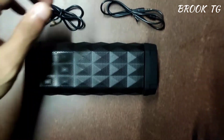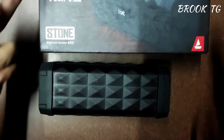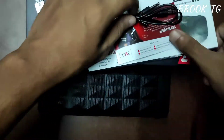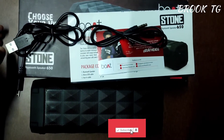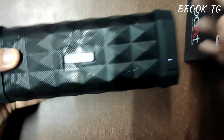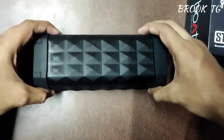I will give this speaker 10 out of 10 because I like all its features and the audio quality is awesome — it's crystal clear and you can literally hear the bass. I personally recommend you buy this speaker under 2000 rupees. These are all the box contents. If you like this video, please subscribe to my channel, press the bell icon, share this video with your friends and family, and ask any questions in the comments.